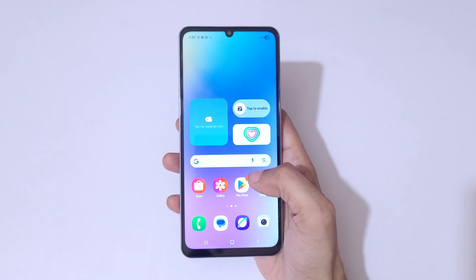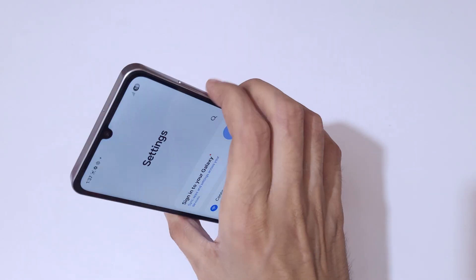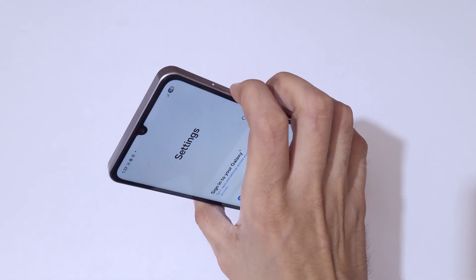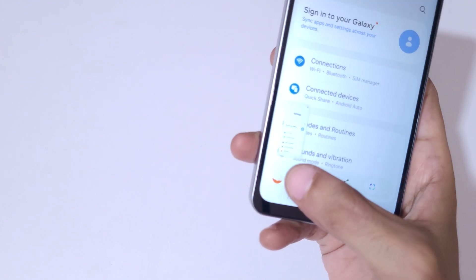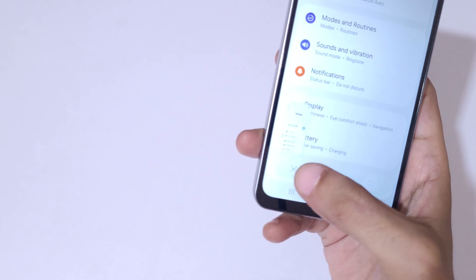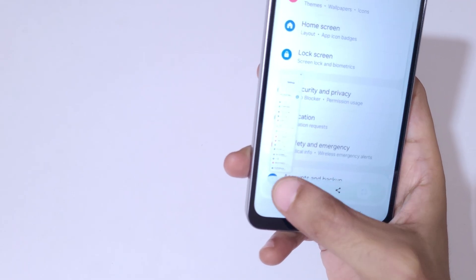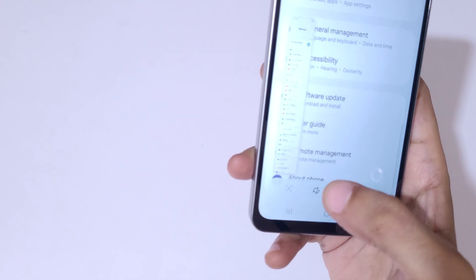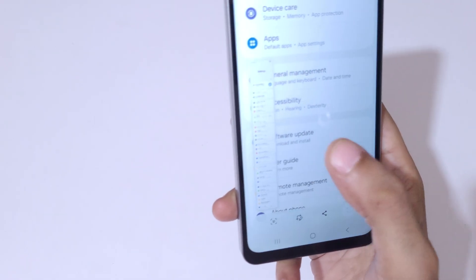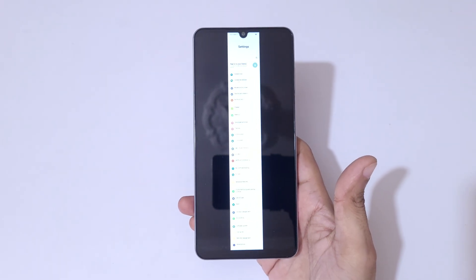Now I'll show you how to take a full scrolling screenshot. Press the volume down and power button together, then tap the scroll down icon. Keep tapping until you've captured as much of the page as you want. You can see this is the longest screenshot taken with the Samsung Galaxy F06 5G.